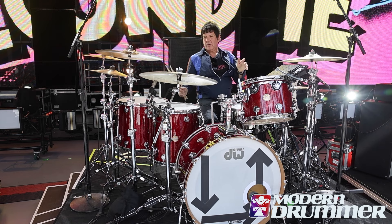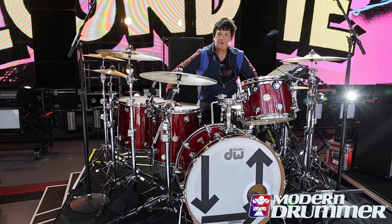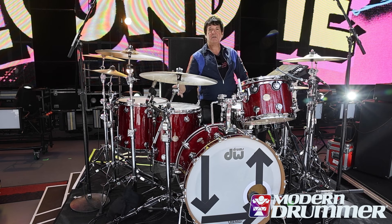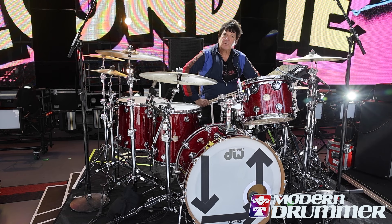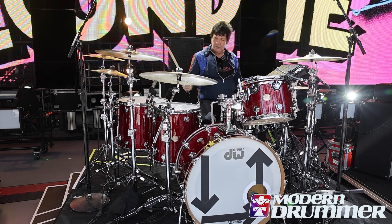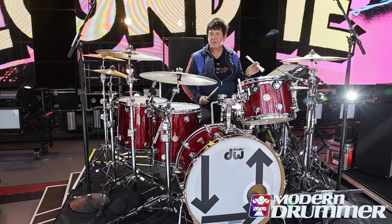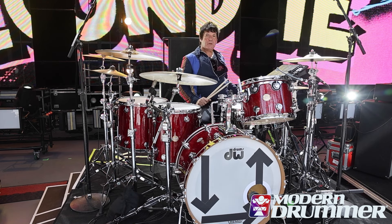They're kind of oversized standard sizes. I've been using this kit for quite some time now. I have several other great DW kits, but this is my go-to kit when we're on tour with Blondie. I also have a gold glass kit that I alternate sometimes. So there you have it — all DW hardware, Vic Firth sticks, Zildjian cymbals, and the Octopad.